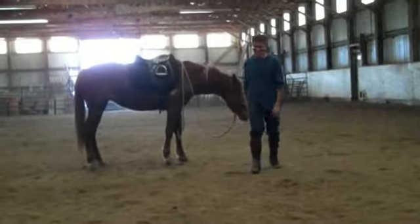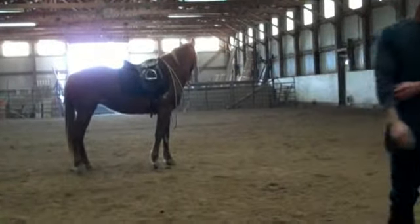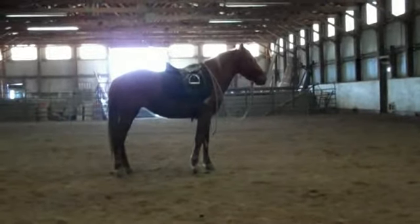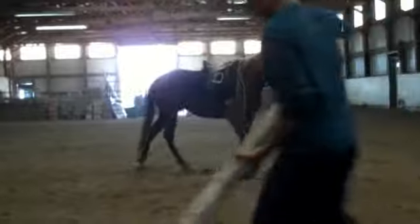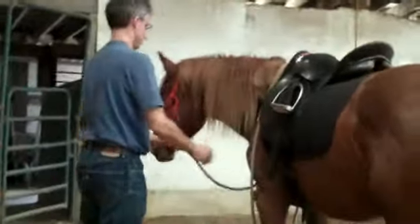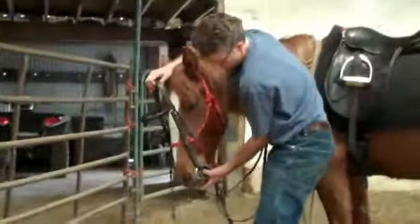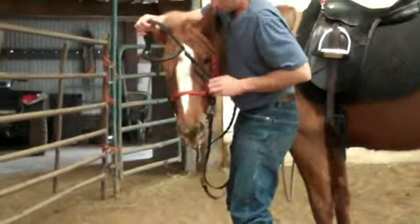She sure loves her daddy, unbelievable. What have you done to her? Maddie, what have you done to me? She's trying to eat me — no internet for you. She's a horse. Good girl.